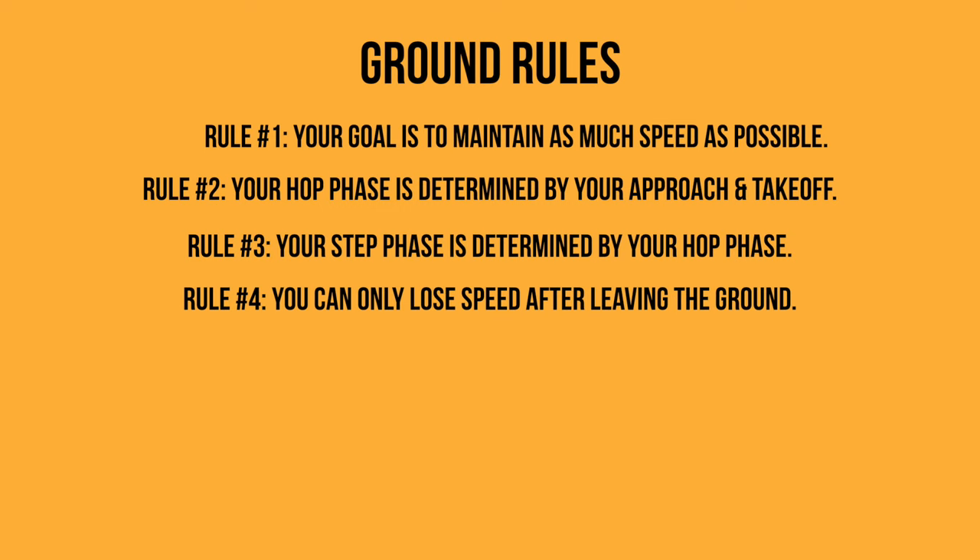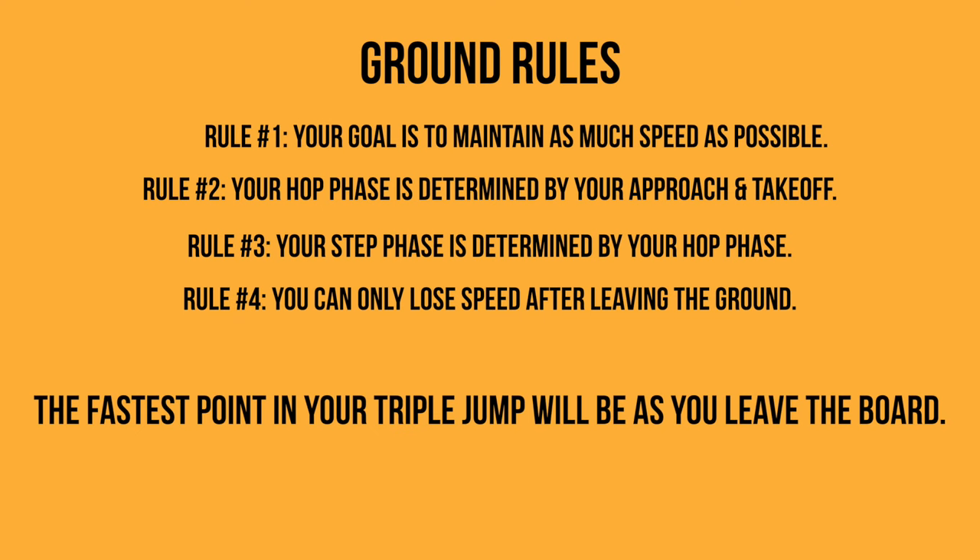And lastly, you can't gain any more speed or distance through the phases once you've left the ground — you can only lose it. This means that when executed well, the fastest point of your triple jump will be as you leave the board in the hop. And thus, your step phase is determined by how well you execute your approach and your hop.